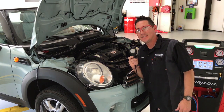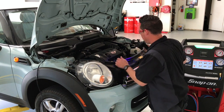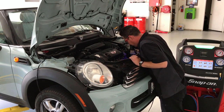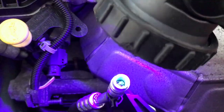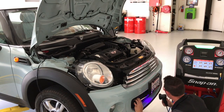Now to find the leak with the aid of an ultraviolet blacklight. Dye was added earlier to the system and will illuminate when in contact with the UV light. He looks all around at each AC system component for the dye.